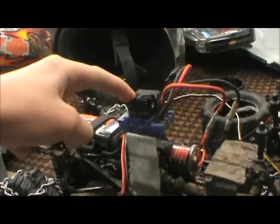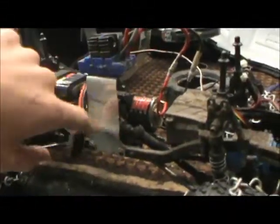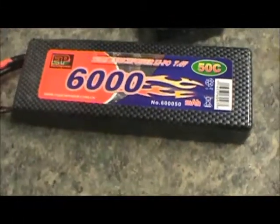My ESC — my friend needed an ESC, so I stuck this thing on over the tranny, which is actually awesome. So now I bought three LiPos: 6,000 milliamp, 7.4 volt LiPos.